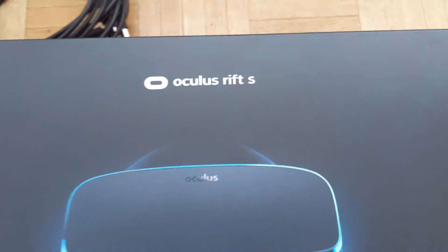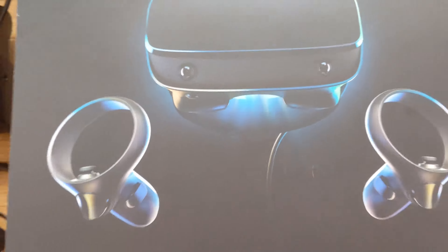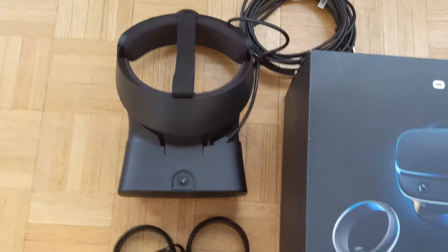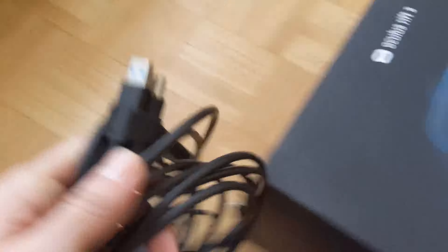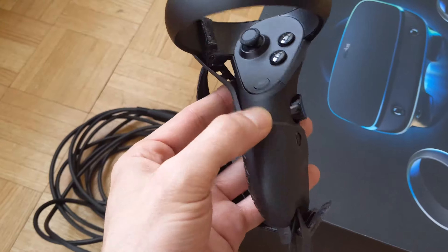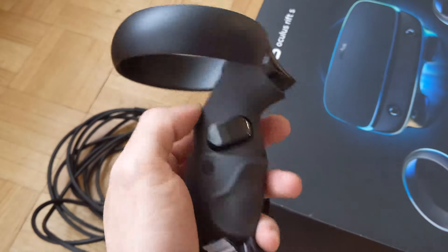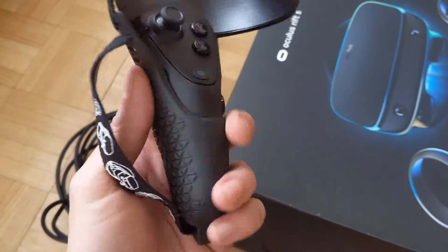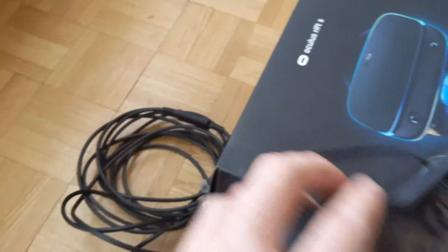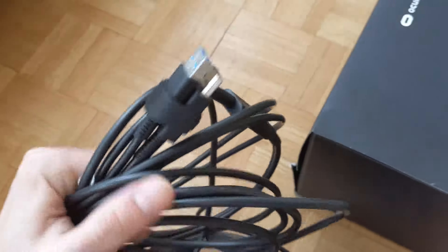Here we have the Oculus Rift S VR headset with wireless controllers. Very simple — what comes in the box is just the headset with your USB 3 cable and your DisplayPort cable. The handsets come with double-A batteries and are very easy to set up. These handles are actually a third-party accessory, also available on Amazon, and a great addition.